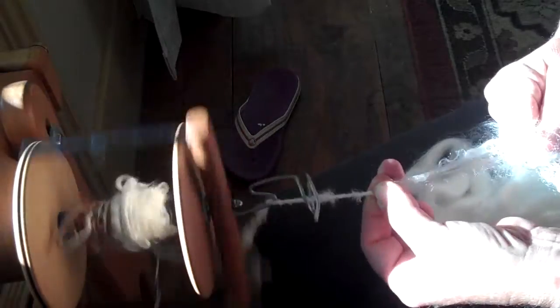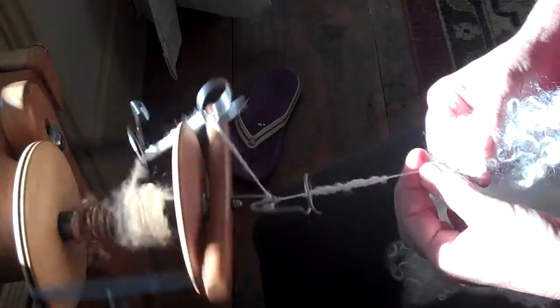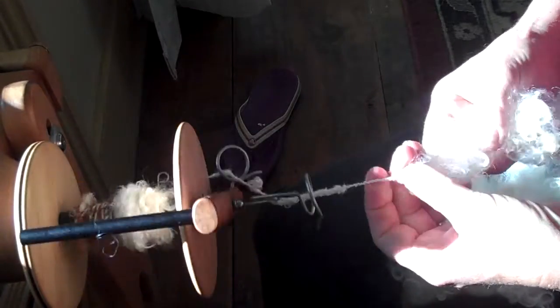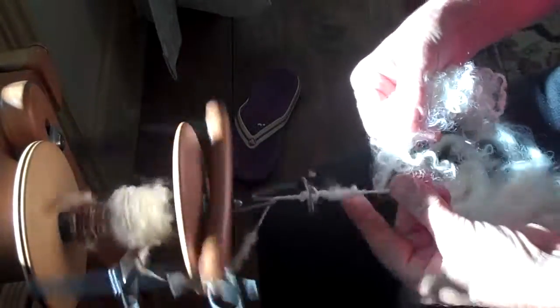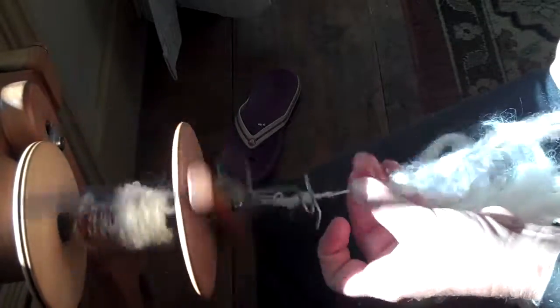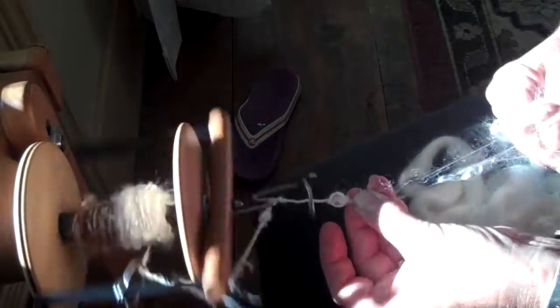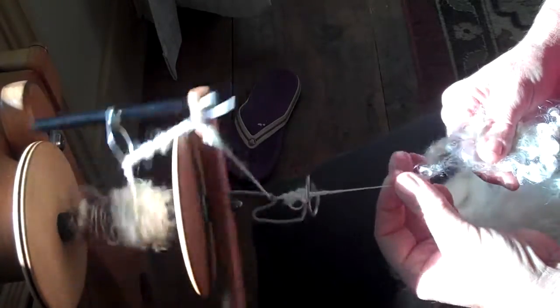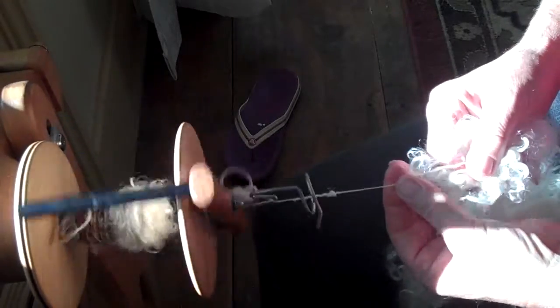I'm going to spin again, pull a few out, then relax and smile when those little bumps go in — look, there goes one right there. Just like roving, if you break it, not a big deal. Just add a little bit on the side and bring it back — there you go, it's joined. If you get a great big lump, it's fine, no problem. You don't have to spin that quite as much. If it gets very thin on you, just like roving, overspin it a little bit so it's strong enough to hold on and keep going.